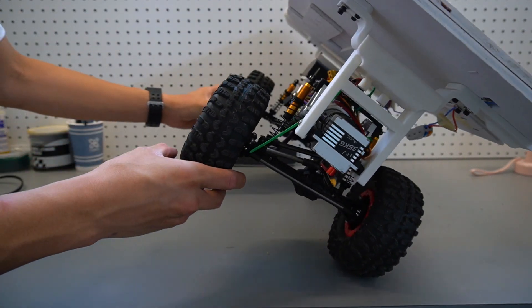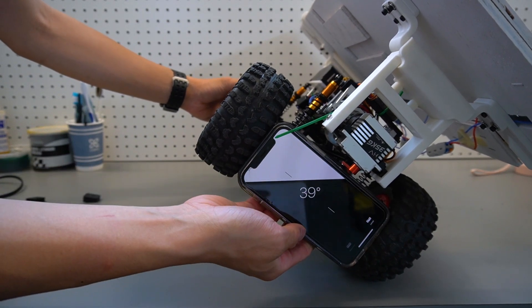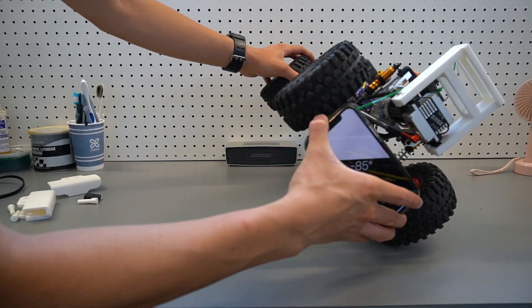So I did an angle test to see how much the center of gravity has shifted upwards. The max angle with the panel on is about 40 degrees before it tips over. Without the panel, it's about twice as much.